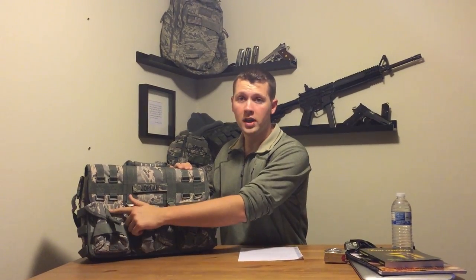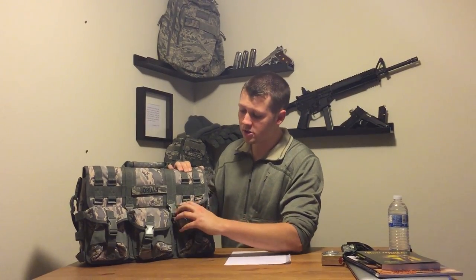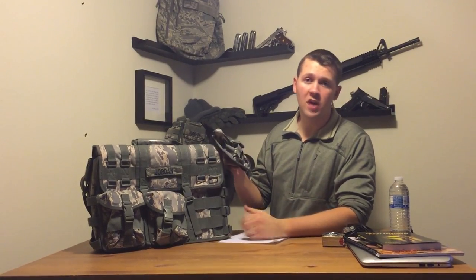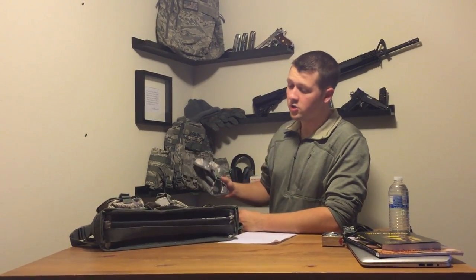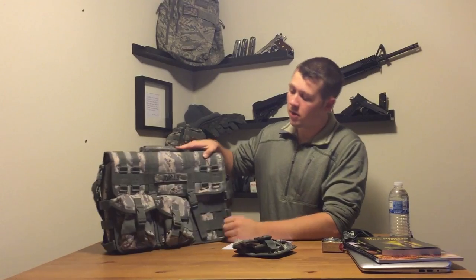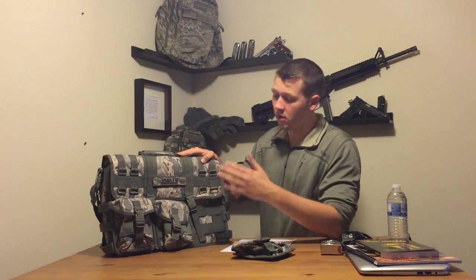On the outside of the bag, we see that we have three MOLLE pouches in an ABU pattern. These MOLLE pouches have the MOLLE webbing and they're able to come right off. You can use these pouches for any other type of gear — you can put them on a vest, a Kevlar vest, or on any bag that has MOLLE webbing. I think that's a great feature because, as you can tell, it's pretty bulky, but if you take these pouches off, it's a lot more slender.